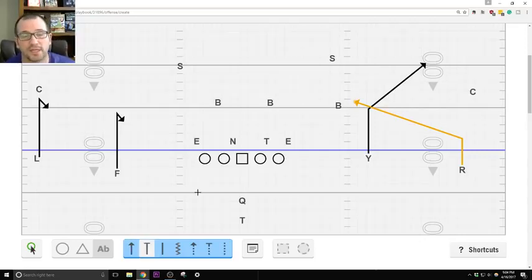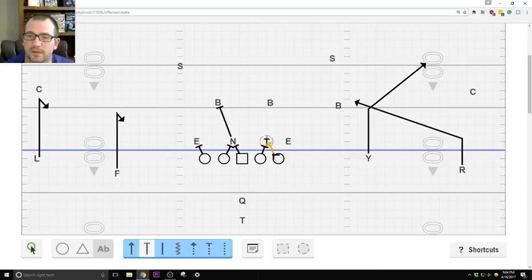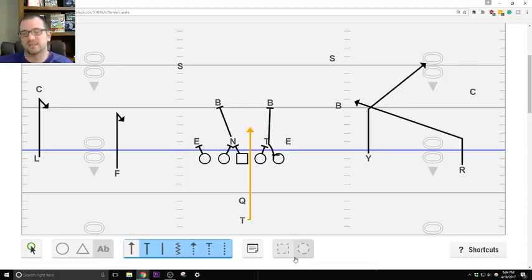For the line, we're running inside zone to the left: tackle head up to outside, you're blocking on. We've got a shade so we're double-teaming up to the front-side linebacker. Backside we've got a three-technique so we're double-teaming there too. The end has to bite first in order for us to go to the next level. In the back, he's opening and then coming straight downhill. That's why I like the pistol — when he was on the side running inside zone he was hitting it too wide, but in the pistol he takes one six-inch step to the right and gets immediately downhill.